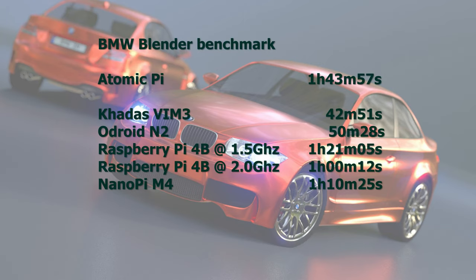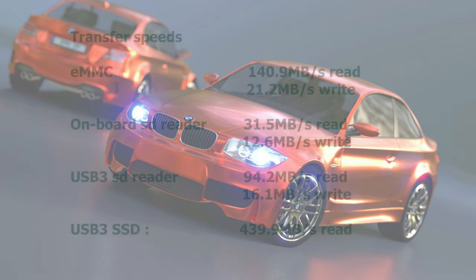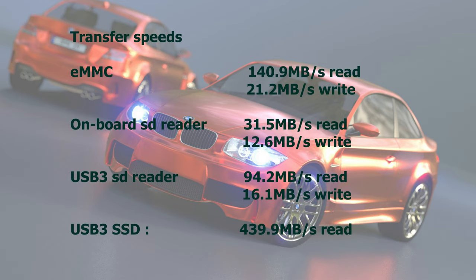Here is the result of the BMW Blender benchmark. For CPU power you don't need to buy the Atomic Pi — many modern ARM SBCs are a lot more powerful. The Atomic Pi did 1 hour 43 minutes and is the slowest of all these SBCs. Here are the transfer speeds: the eMMC read speed is 140MB/s while the write speed is only 21MB/s. The on-board SD card reader is also rather slow at 31MB/s read and 12.6MB/s write. It is better to use a USB 3 SD card reader — over USB 3 I get 440MB/s reads with my SSD.